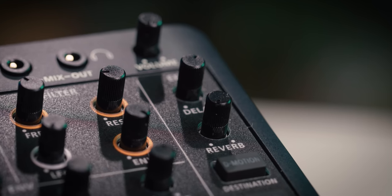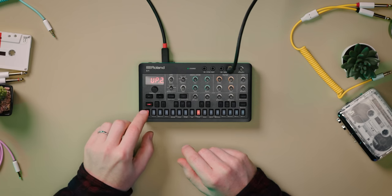Plus, enjoy onboard effects, an easy-to-use arpeggiator, and much more. Let's get familiar with the sounds of the S1 by choosing a few patterns to play.